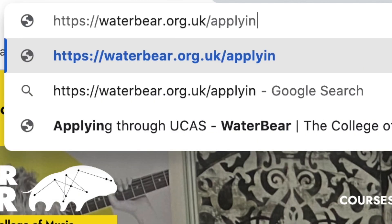Make sure all of your course codes and details are entered accurately. You can find all this information on our website.